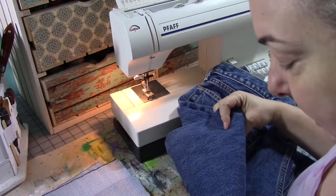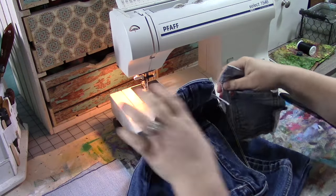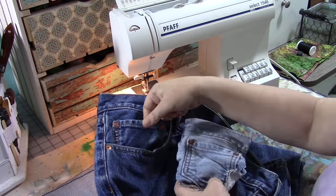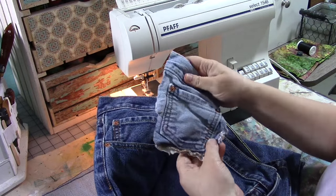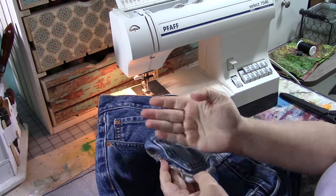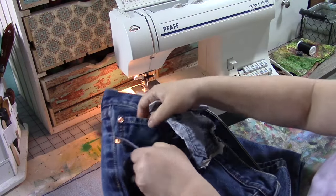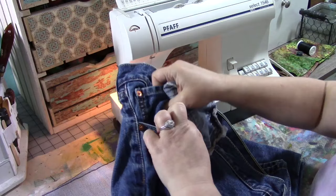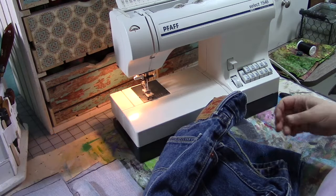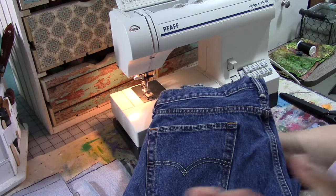I also take out the small inside pocket — these are usually Levi's, and they have not only a small pocket inside the front pocket but it's actually a complete pocket that doesn't run into the inside seam. I usually take that whole pocket out and then discard the rest of the top of the pants if I'm not making an apron.